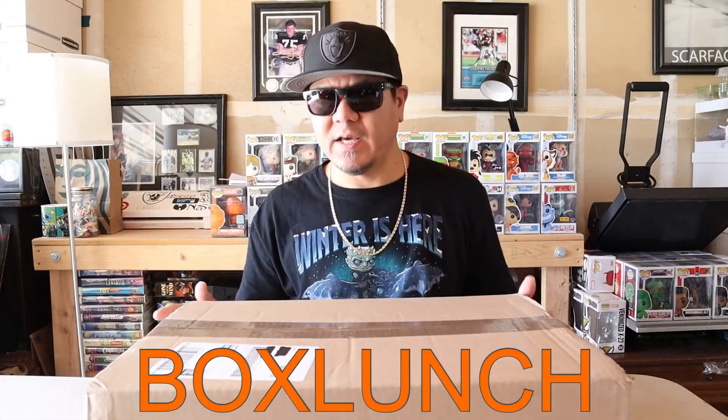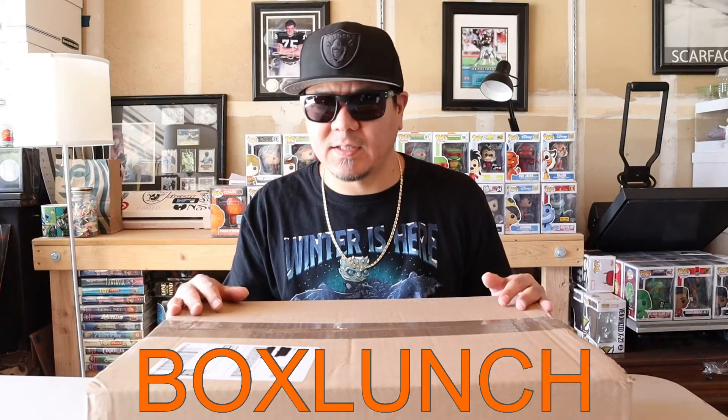What's up everyone, G1 here back again with another video. Today we're going to open up this box that I got from BoxLunch and see what Funko Pops I got. I ordered this about a month ago, it came in a couple weeks ago and I've had it for a while.